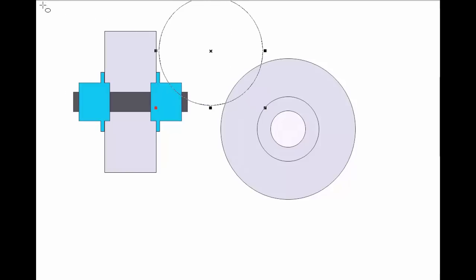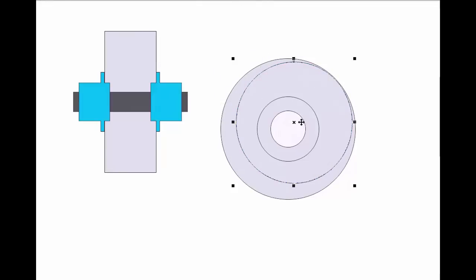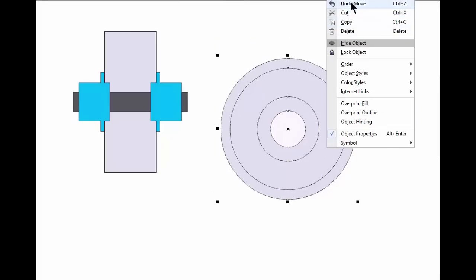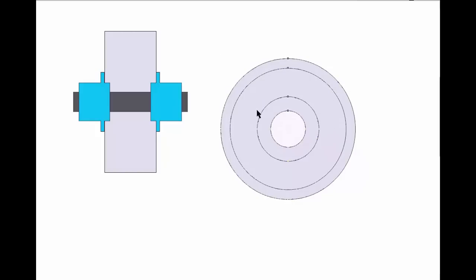So let's grab another circle here — I can probably get away with a little bit more. Something like that. So I'm going to lock those off so they ain't going to get messed with anymore, but I can still use them as reference points and snap areas. So let's get rid of some material, because I don't need all of that.